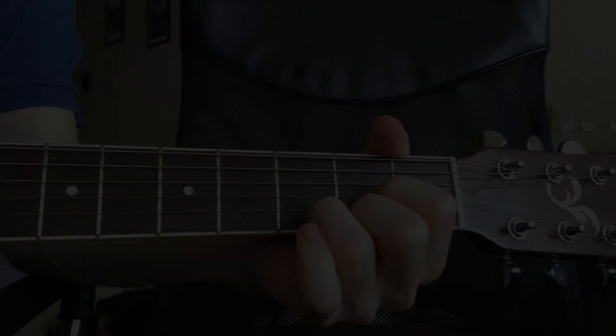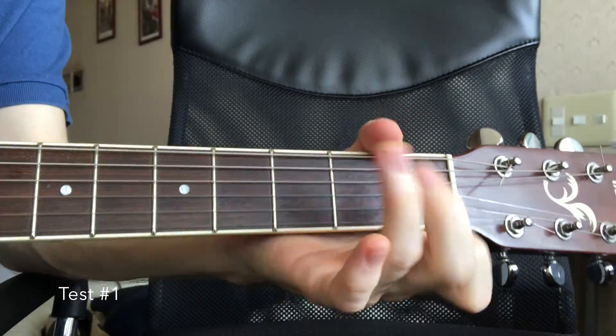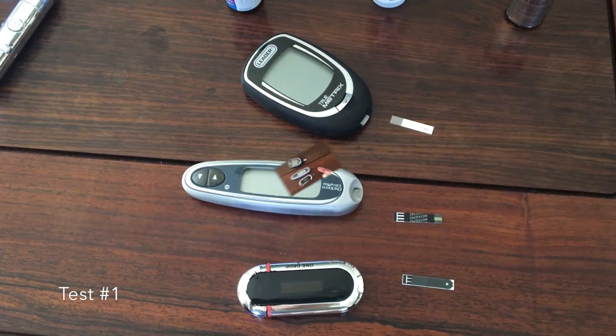In my secret life, I play guitar, which means my left hand is reserved for Arlo Guthrie and Black Sabbath. So all finger bleeding is done with my right hand, which is why these are all upside down.